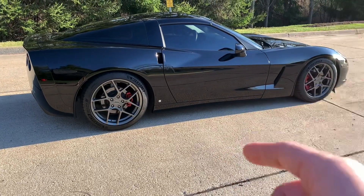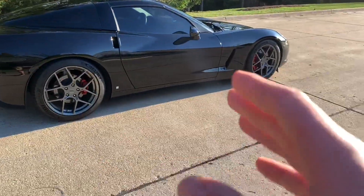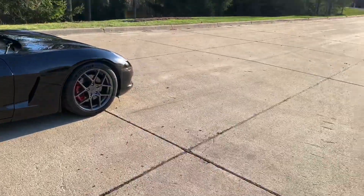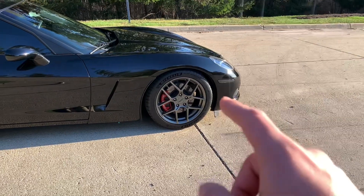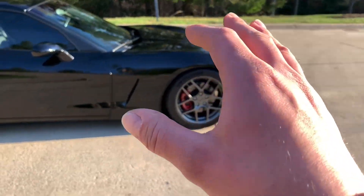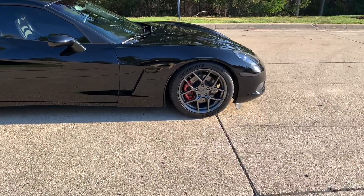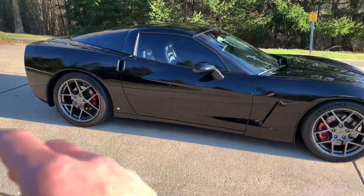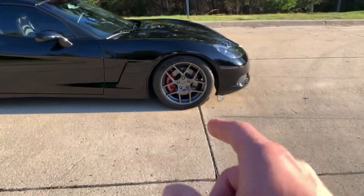I have Hotchkiss sway bars — I believe that's a 33 millimeter in the front and a 29 in the back, just a little bit bigger than the Z06. I have a Z51 front leaf spring, because the base leaf spring is really poor — I think it's only rated at around 420 pound spring rate. The rear on a base is actually stiffer than a Z51, so I'm putting the Z51 front spring on there to really tighten up the front of the car.